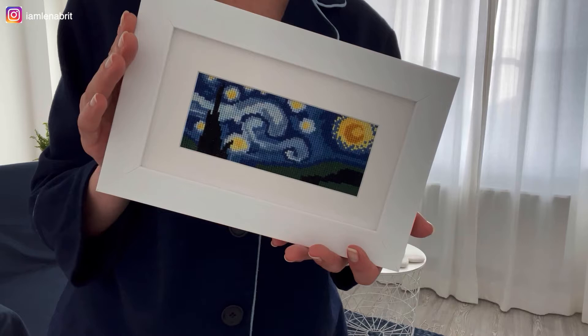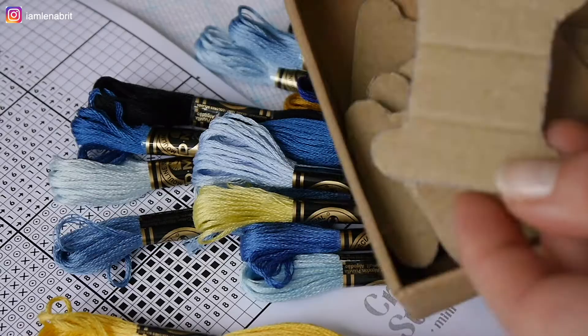Hello, dear all. I hope you are well. Today is a short review about this beautiful picture.